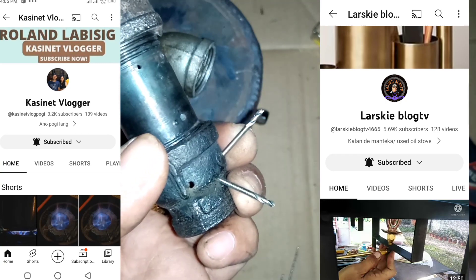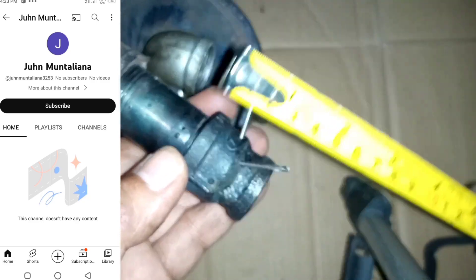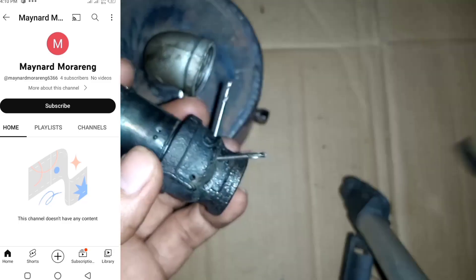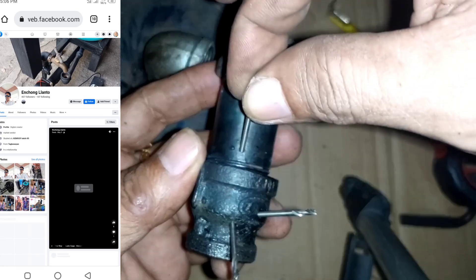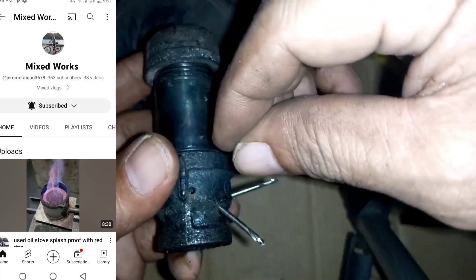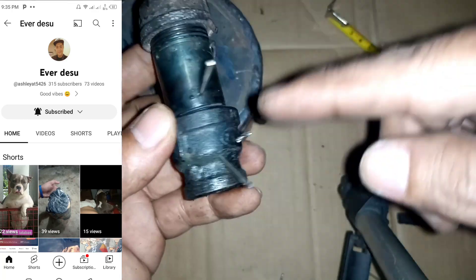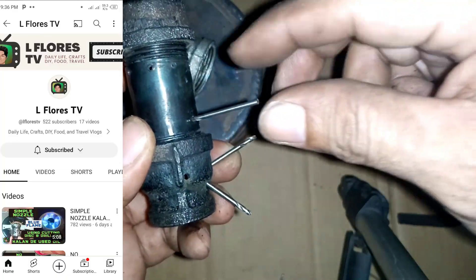Shout out to my friend LarskyVlog TV — he is the one who made this concept and I am enjoying the benefit of it. Next, you measure 2 centimeters from the slanted upward holes, and you will make four straight holes aligned with the oil destructor — four of them: slant downward, slant upward, straight.